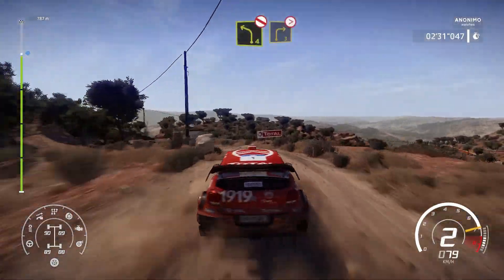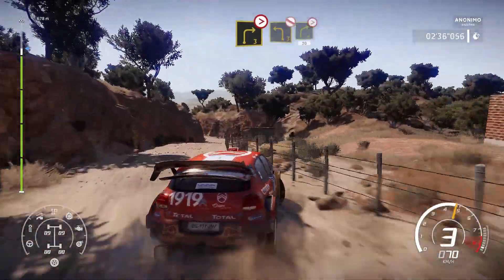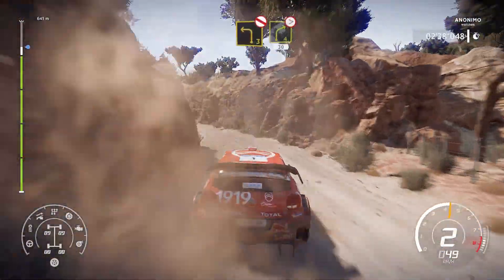Into left 4, keep in, open, don't cut, into right 3, tightens, narrow, don't cut, and left 3, keep in, don't cut, and right 4, tightens, 30.